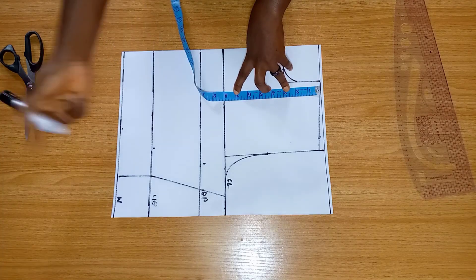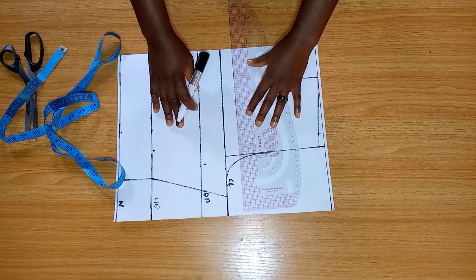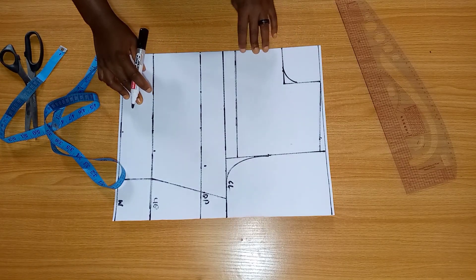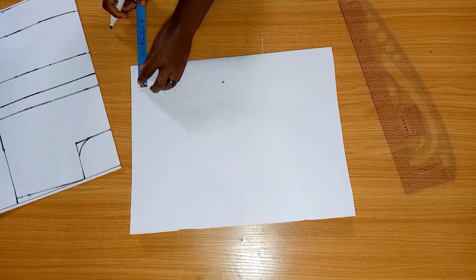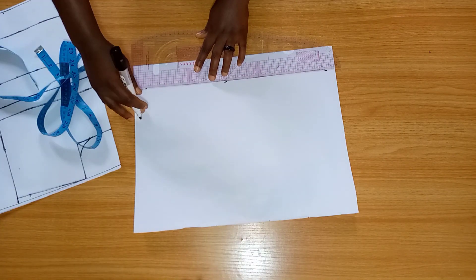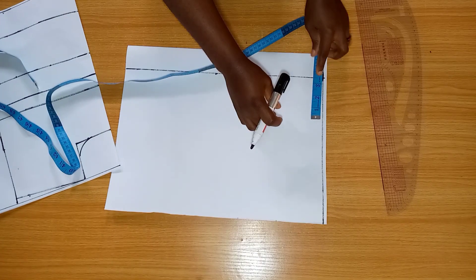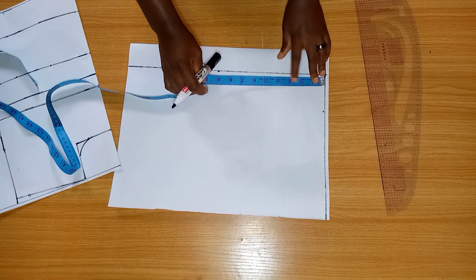From our shoulder line we're going to be coming down by seven inches and marking that, because we're using a slash and spread method for this. That seven inches we marked is where we're going to be opening to get our cowl neck. For the back, I'm just going to mark two inches allowance. Of course we'll be adding a zipper to this top. For the neck, we're going to do three inches width and the depth is going to be two inches.